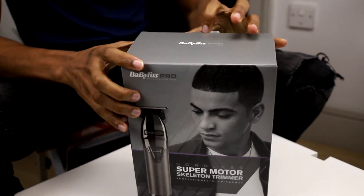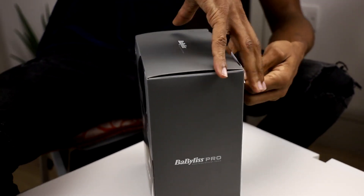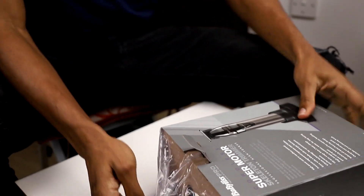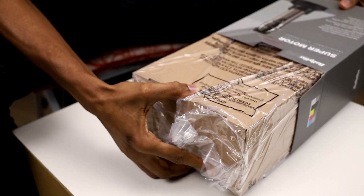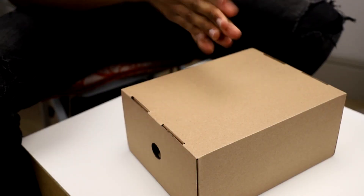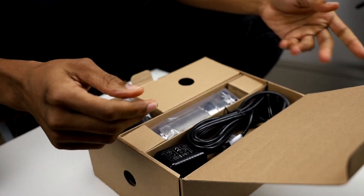How do you open this again? When you're excited, the package is very difficult to open. Okay, okay, okay — all right, that's for later.